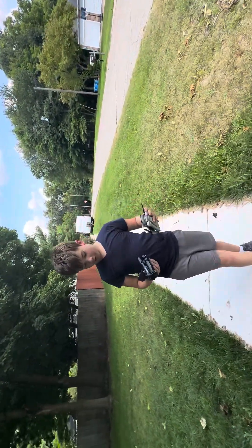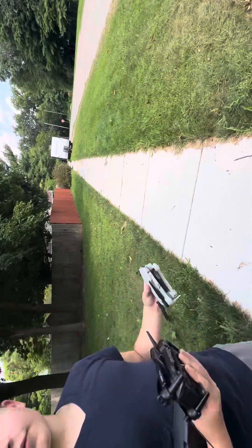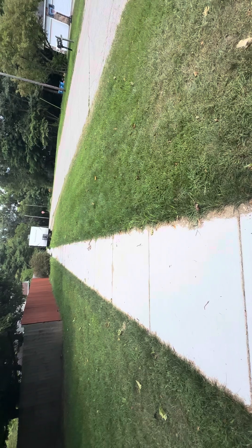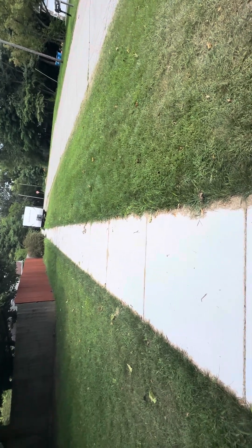Okay guys, we're going to put the drones away because both of them are almost dead. This one has been flown like 30 times today. Guys, this is the end of the video. All right, cool.